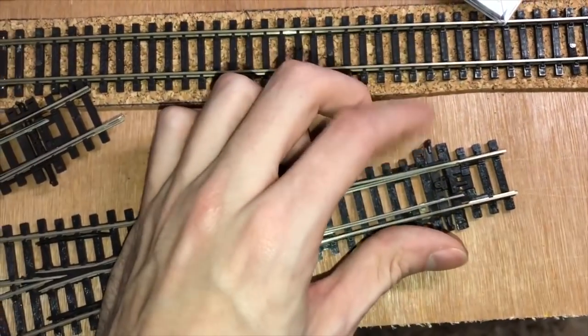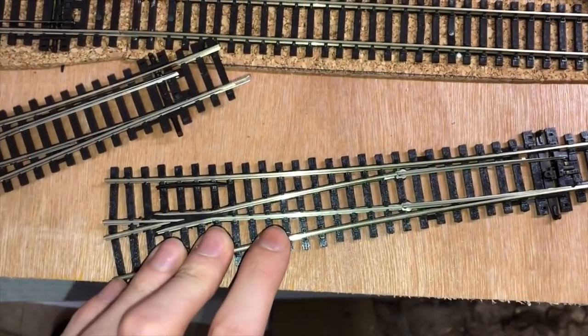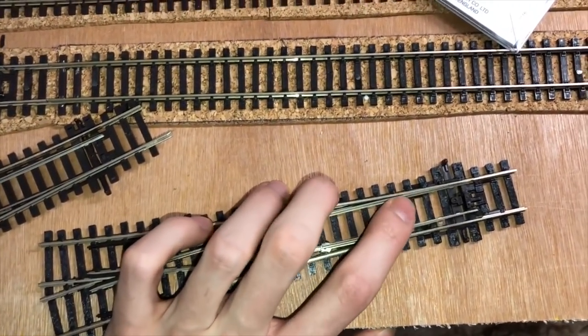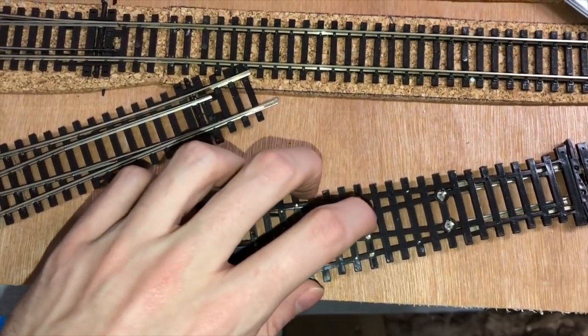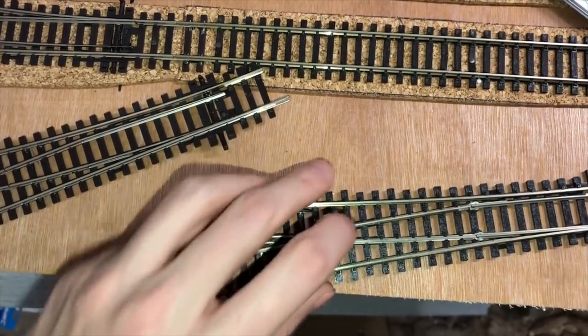I only had to do that on one or two odd points that I bought that weren't part of the big point order. If you've got these older points that look a bit different, that's how I did it — just took a bit of the plastic away to make a space to solder across, then took some track cuts and broke it across there.